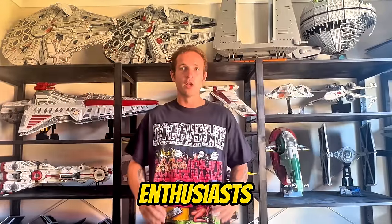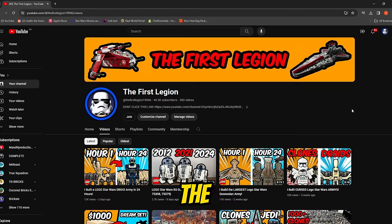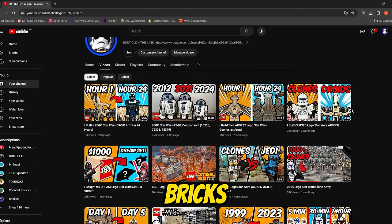What's up LEGO and Star Wars enthusiasts, buckle up because today is a day of epic proportions. Welcome back to the First Legion, the home of all things bricks and galaxies far, far away. I'm Zach, and today I'm embarking on my most ambitious LEGO Star Wars adventure ever attempted.